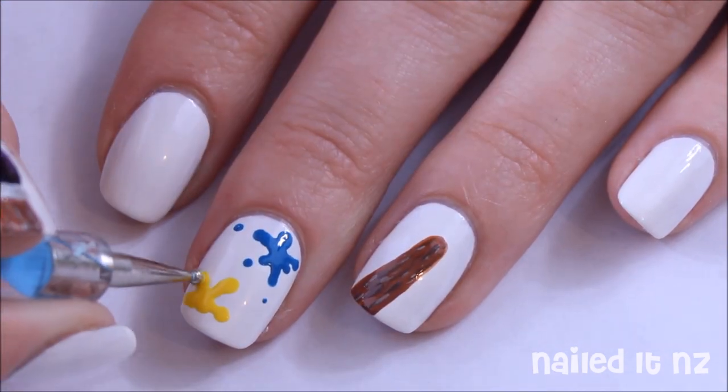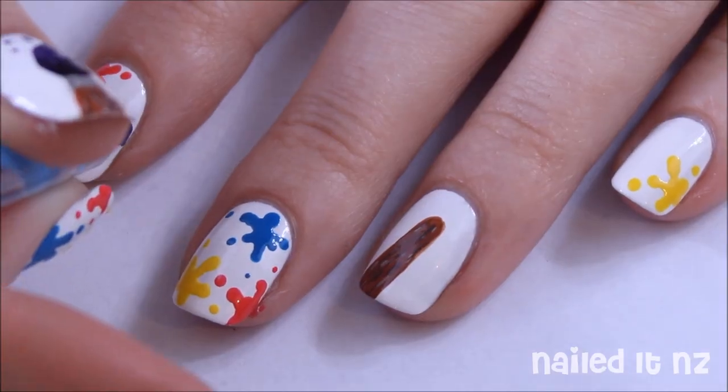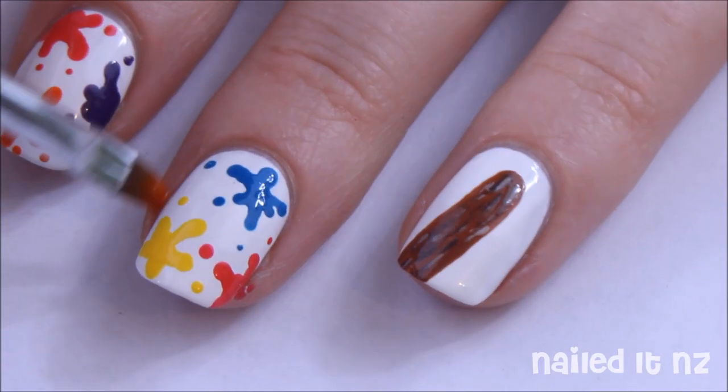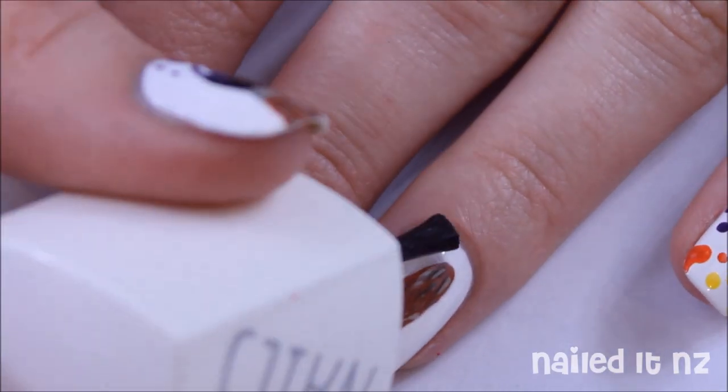Do this design across the rest of your nails in five different colours — I did pink, orange, blue, yellow, and purple. Now just clean up any mess around your cuticles with a brush dipped in nail polish remover, and apply a top coat.